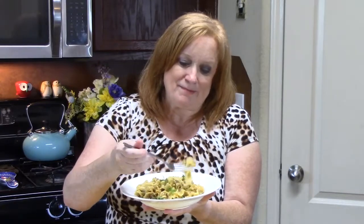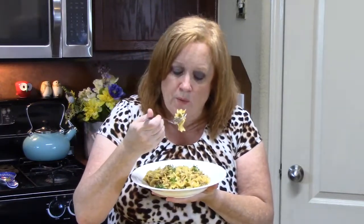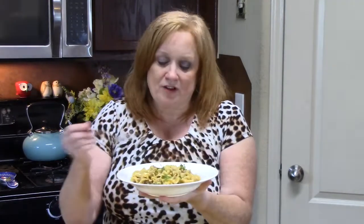There we go — one-pot cheeseburger pasta! I've got my bowl and fork ready. It just came out of the pot so I'm blowing on it first. That is so delicious — nothing like putting real cheese into a dish instead of that powdered stuff. Oh my gosh, the flavors are really rocking in here!